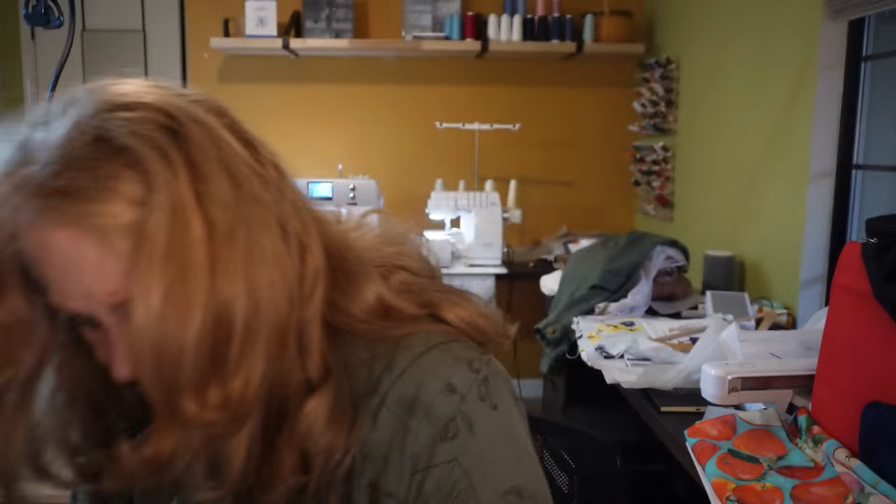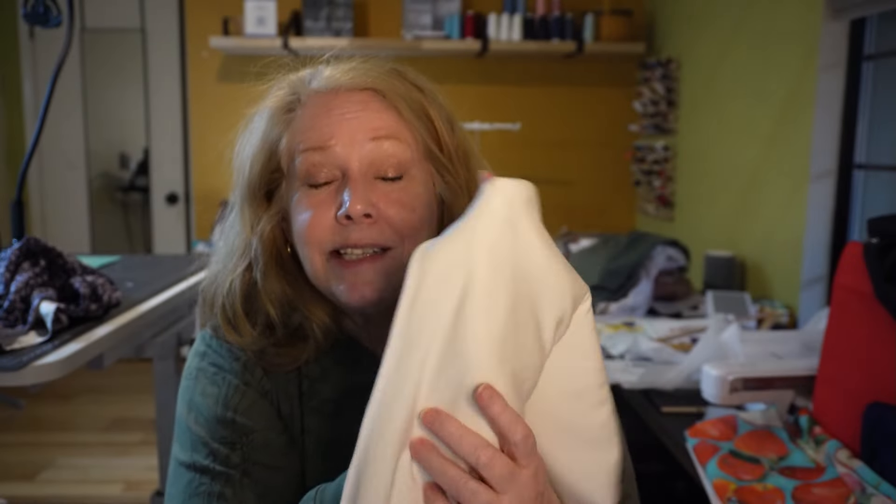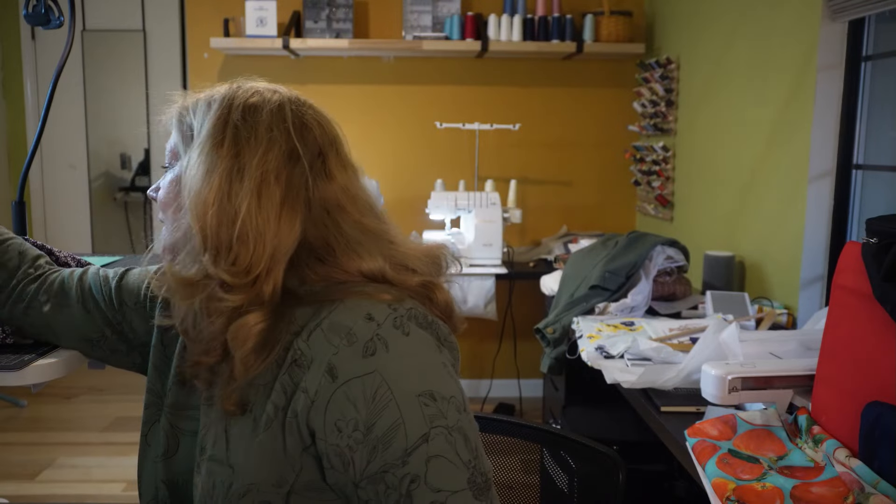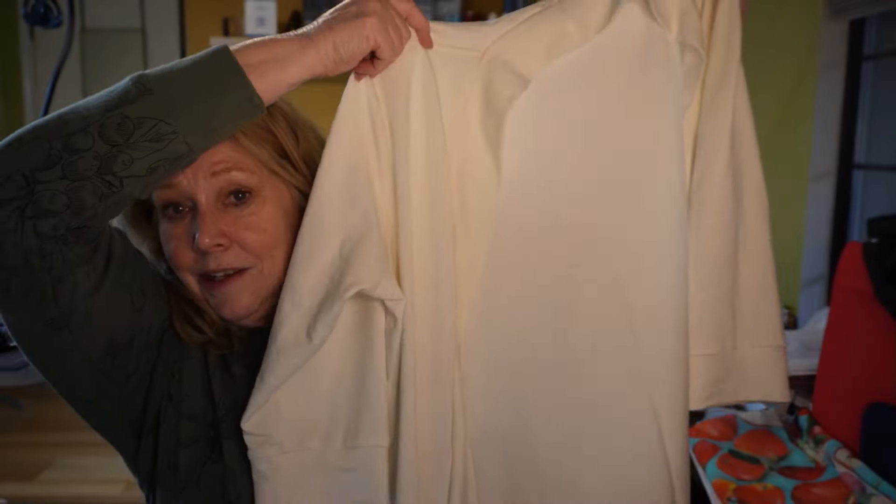So I had this fabric — I think this is a French terry modal. It's definitely a French terry because you can see kind of the loop back on the inside of the fabric, but it has this really luxurious, drapey, soft drape to it. It's thin — like, my hoodie is a French terry but it's definitely sweatshirt material and much thicker. This is much thinner. I think I got it at Stylemaker Fabrics and I think they even use the word luxurious in their description. And I went ahead and made a long cardigan — the Sinclair Harper long cardigan — to go with the little A-line dress.